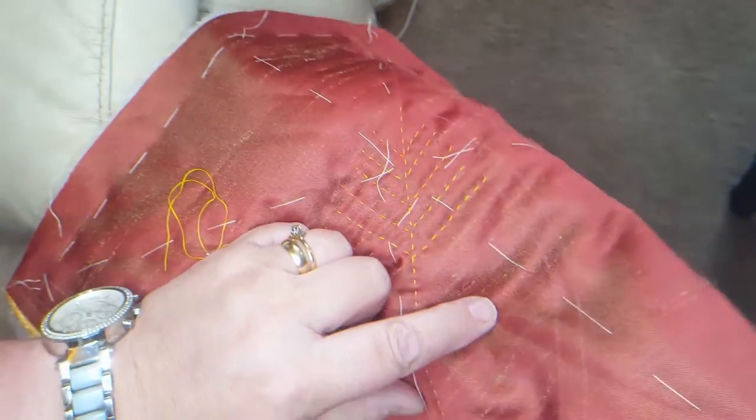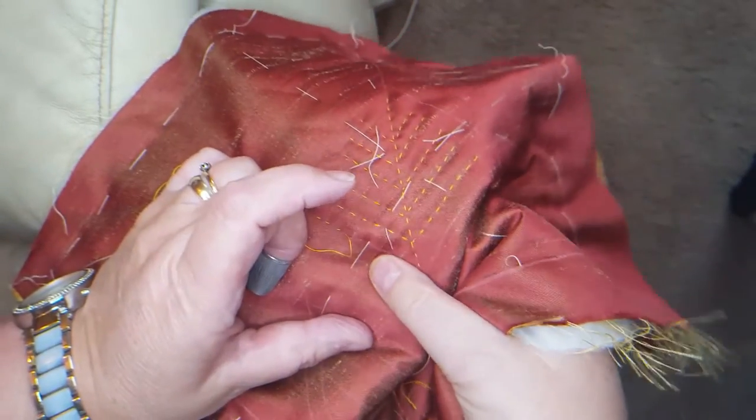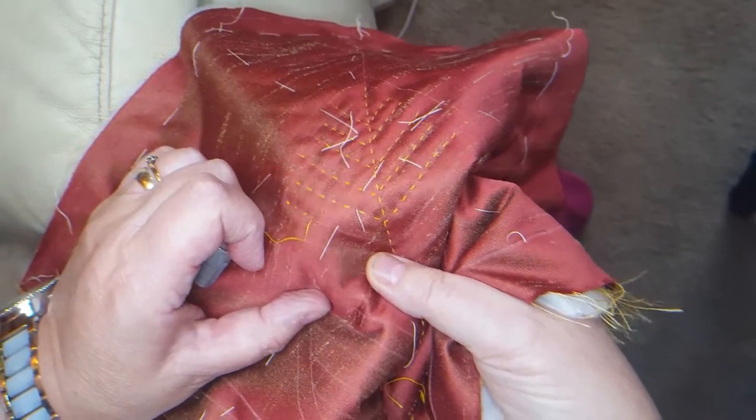So I'm going to put it underneath here now. Basically, you're scrunching your work up and getting your hand underneath as you would with any thimble. And there it is — there's the ridge there.